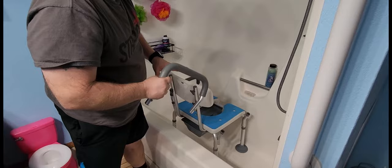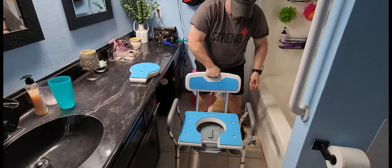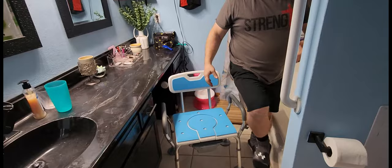The chair weighs about 17 pounds. You can pick it up from the armrests or use the handle provided in the back. It's really easy to move around and pretty convenient. It has non-slip feet, so you're going to be pretty safe, and again it holds about 400 pounds.